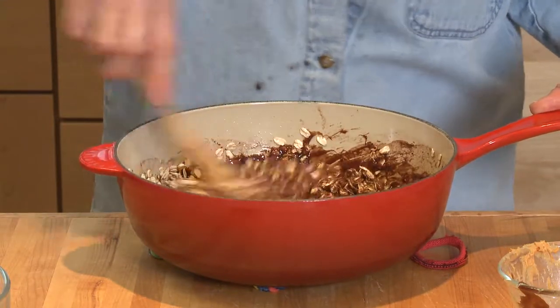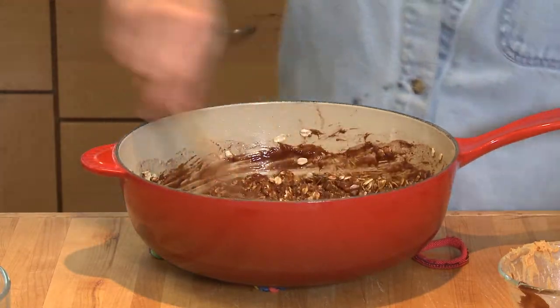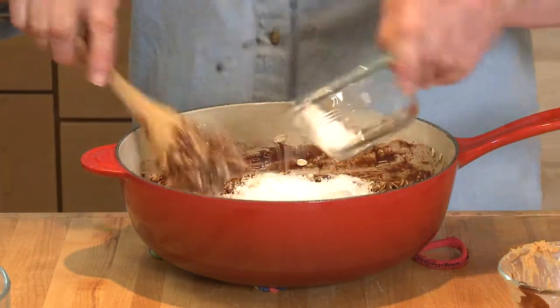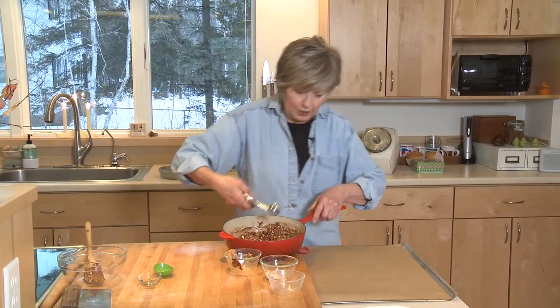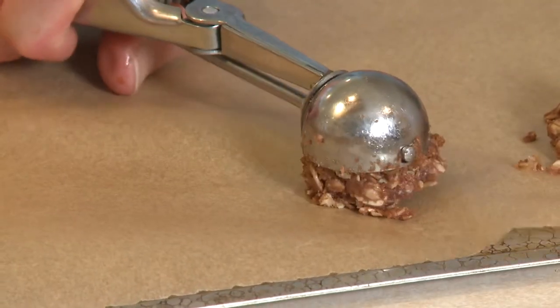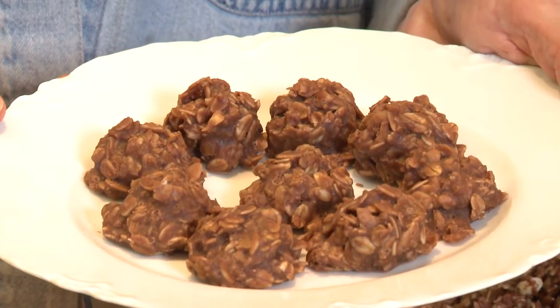Once this is mixed up, they're good to go if you want. Sometimes I like to add some coconut because I love coconut. You could also add dried fruit or some chopped nuts. Then just take a little portion scooper — I like that because then they're all about the same size. In 20 to 30 minutes, you'll have no-baked chocolate cookies ready to eat and ready to go. I'm Sue Doden, sharing Good Food for Good Life 365.